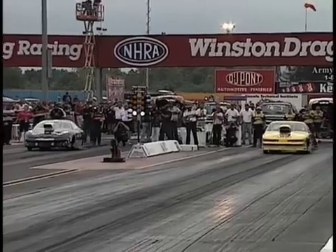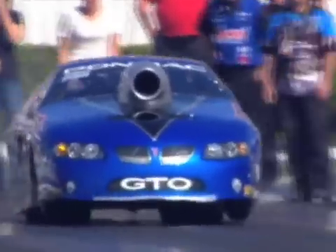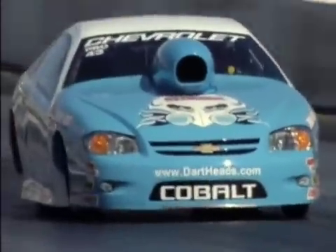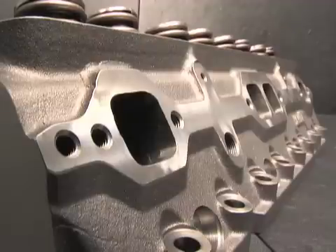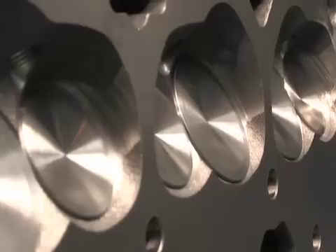Let's send it over to NHRA announcer Bob Frye as he takes us through Dart's Small Block Chevy Heads. We stopped by Dart Machine in Michigan to review their redesigned Platinum Small Block Chevy Heads.